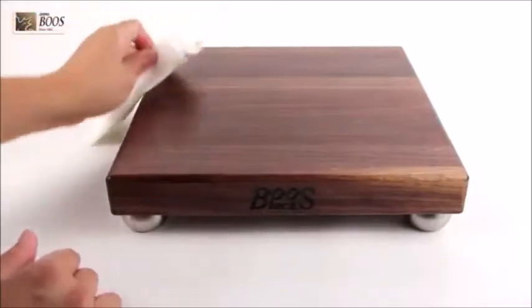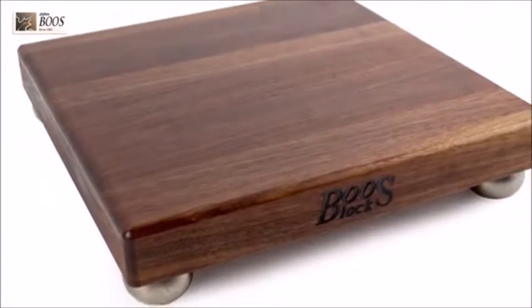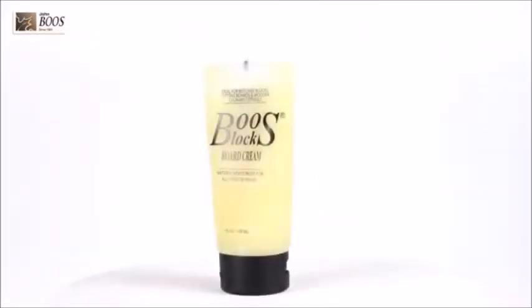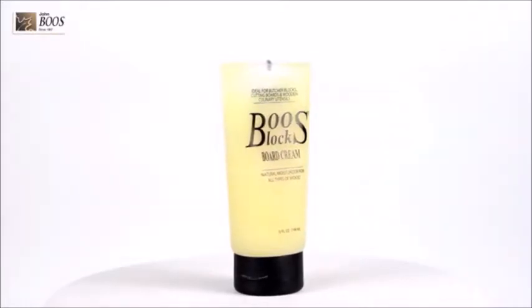If your cutting board is used excessively on a daily basis, be sure to always use Boos Block Board Cream or Boos Block Mystery Oil at least once a week. For moderate use, always oil your cutting board every 3-4 weeks.